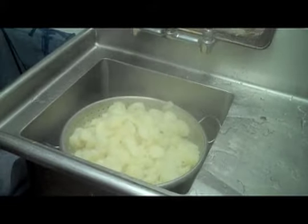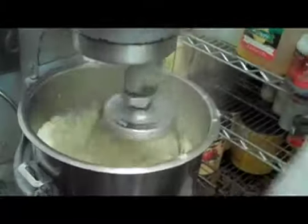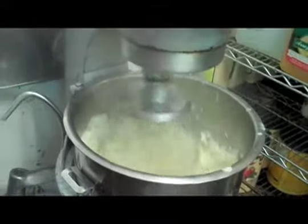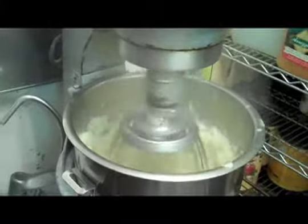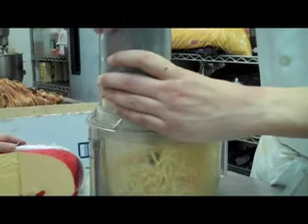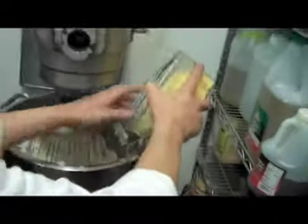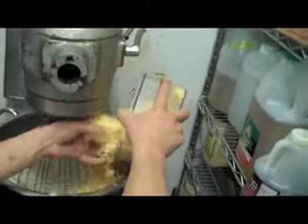Here we have the soon-to-be mashed potatoes. They will be mixed together with the steamed milk, butter, and garlic. Chef Chris Coy is chopping a great wheel of Gouda cheese, and will use the food processor to grate it. Shortly, this cheese will be added to the mashed potatoes to make them good — or Gouda.